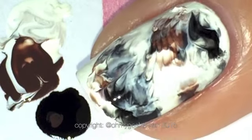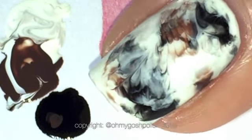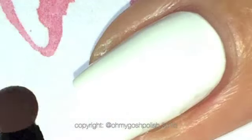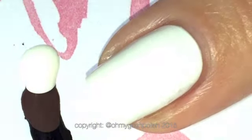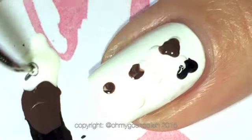I top coated this straight away because I'm using Seche Vite, and Seche Vite does tend to dry through the layers of the polish — I don't know why it does that, but it does and I love it so much. But if you're not using Seche Vite, I would suggest you wait for it to completely dry.